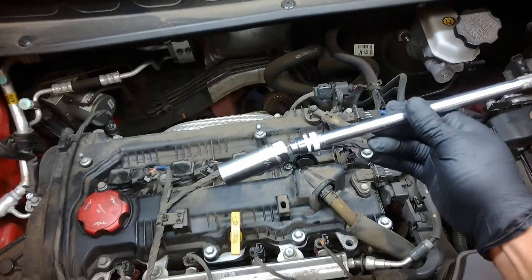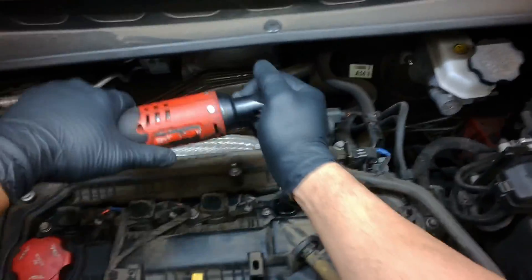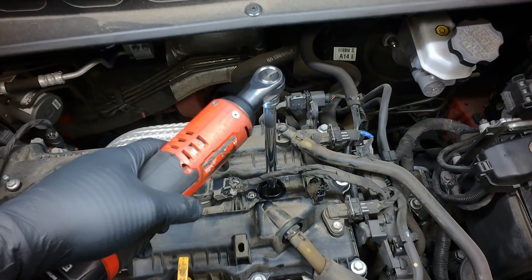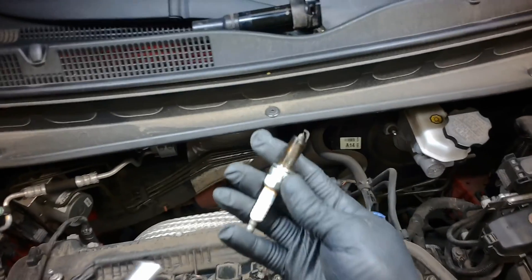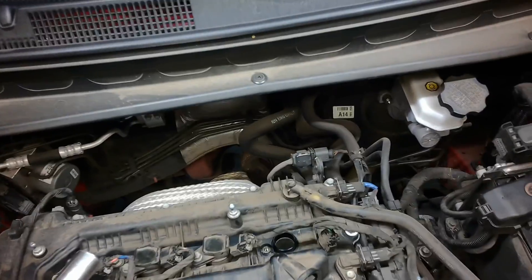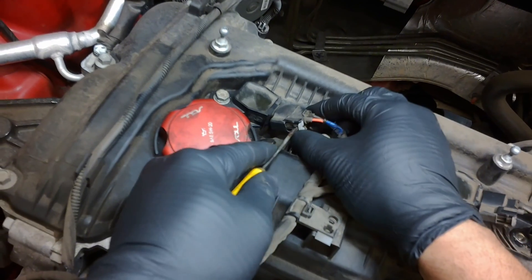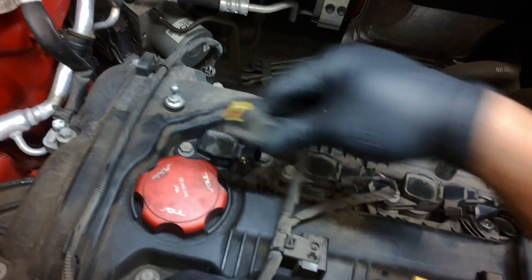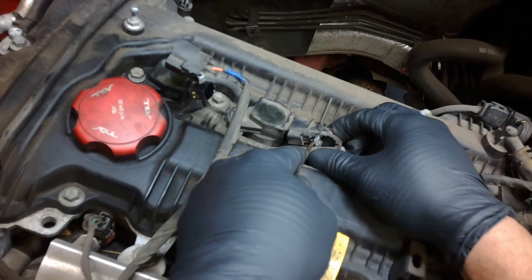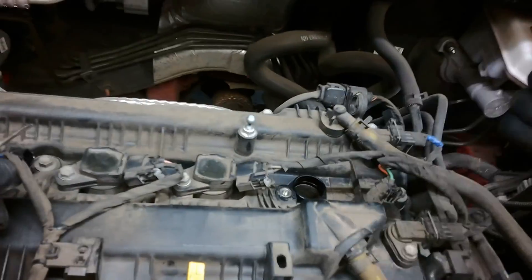I got a 5/8 spark plug socket and extension. Let's pull this spark plug out. It is wet — and I can smell gas. I'm going to pull these out too. This is cylinder number one and this one is cylinder number two. Yeah, this is the tab I'm talking about — this one is missing. So obviously someone has been here.